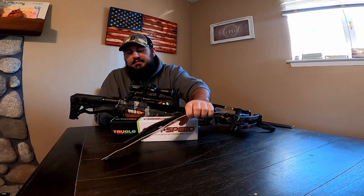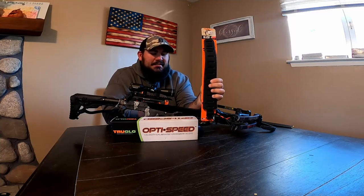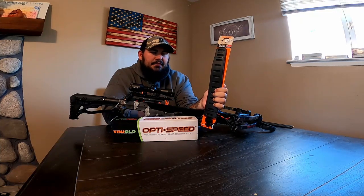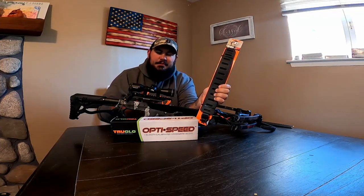Then I went with the Claw All-Grip No-Slip rifle/shotgun sling. Yes, it says rifle and shotgun, but it's going to work fine for the crossbow. The reason I went with this one is that I had a Claw crossbow sling before with a Wildcat C5, but I wasn't able to find one in stock anywhere, so I picked this one up at the local Dunham's — same place I bought this bow.